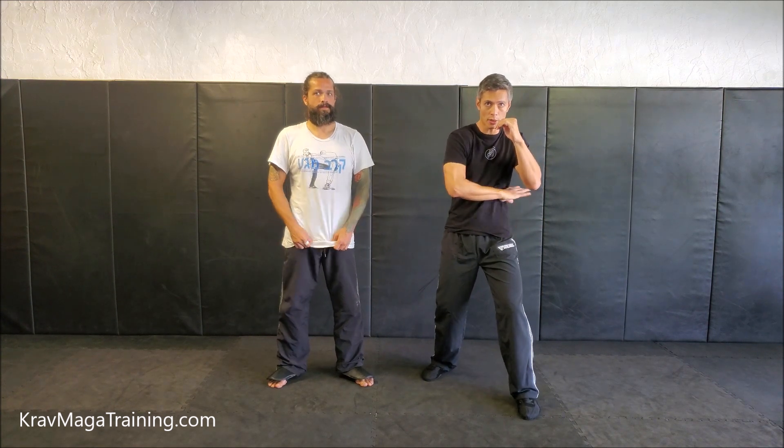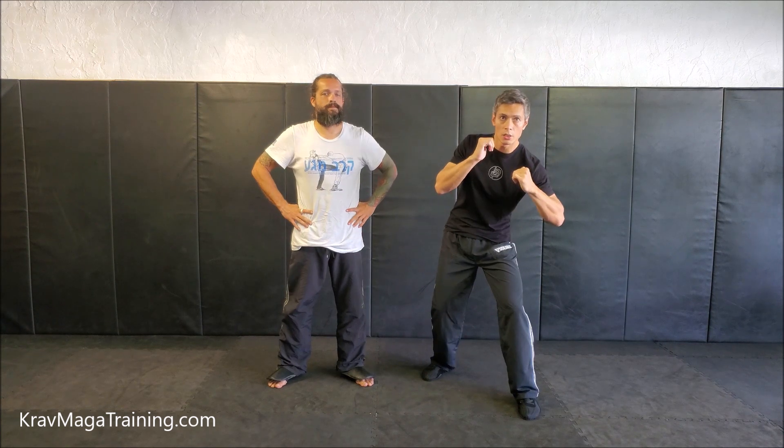I want to address the problem that students commonly make, which is to flare their elbow out, exposing the ribs. Most people when they do the round kicks coming out of the ribs, they have a tendency to stick their elbow out like this because they know they want to cover and block with the elbow, but the problem is when you do this, there's a gap here that leaves you exposed.